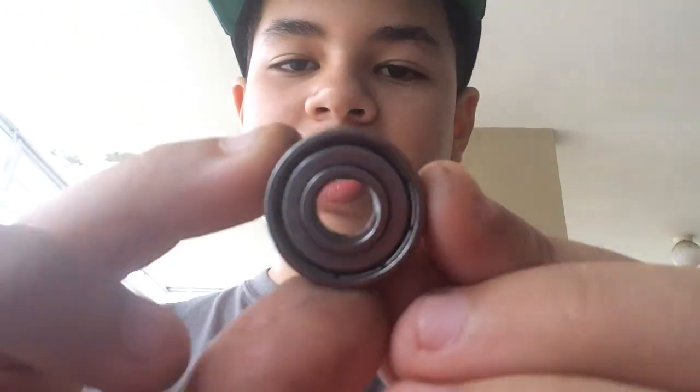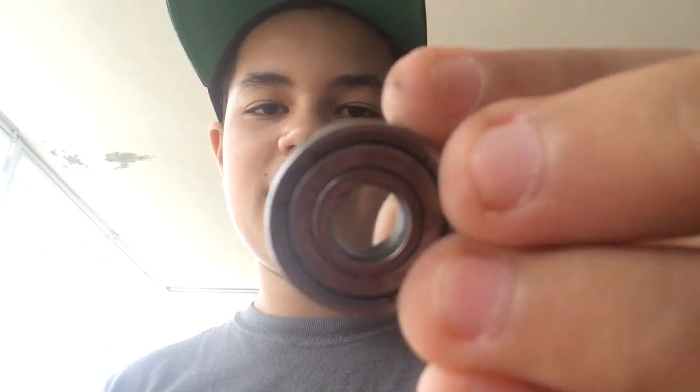What is going on guys, GirlXRS here, and today I'm going to show you how to take these non-removable shields out of these bearings. These bearings usually are not easy to clean, you can't open them, but today I'm going to show you how to open them.